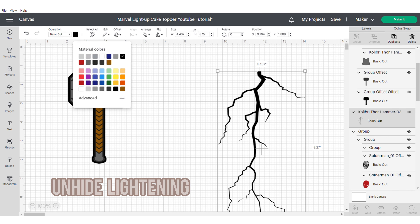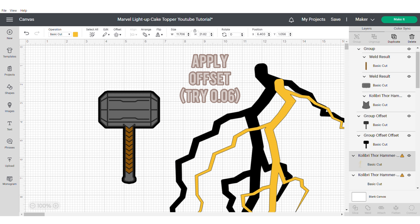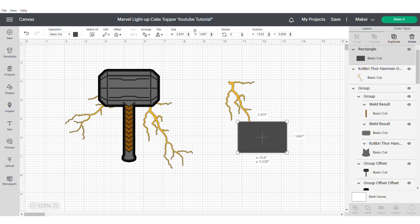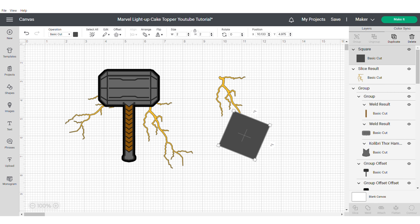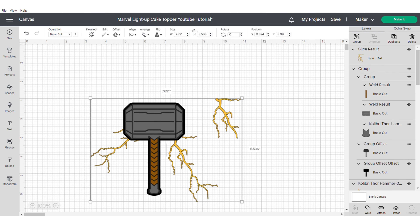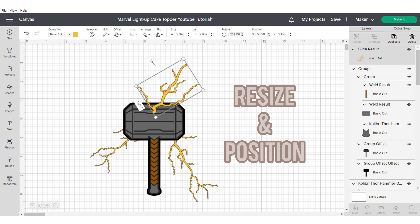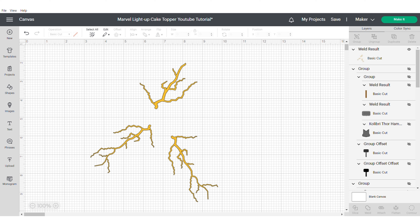Now let's unhide the lightning, change the colour, and make it slightly smaller to work with. When I positioned it I realised it was super thin, so I made it bigger again and applied a small offset of 0.06, deleted the original and changed the colour — it just makes it easier to cut. Resize and position with one coming out of the right and one from the left, then duplicate. For the third lightning bolt at the top I wanted it slightly shorter, so I used a shape from the shapes panel to slice it shorter and deleted what I didn't need. Position that last lightning bolt coming out of the top, resize until happy, then weld all three lightning bolts together into one shape and hide the hammer.